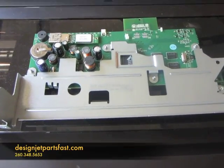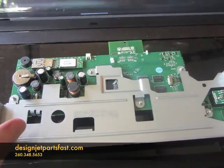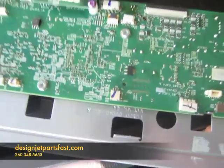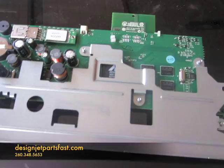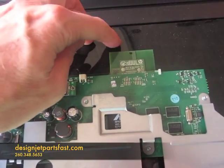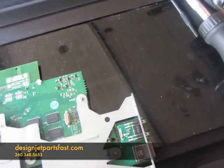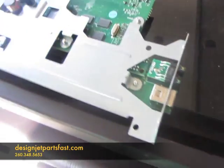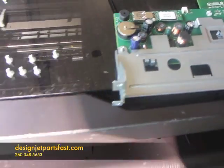I'm going to replace the DesignJet T520 main Logic PCA board — that's what this board is here. HP has integrated a lot of components under this board. It's got a Wi-Fi board along with the Ethernet and USB connectors, and it also has the formatting capabilities with it.